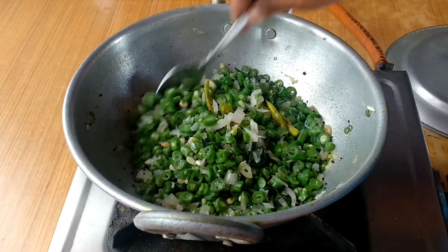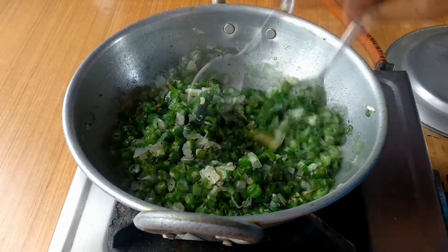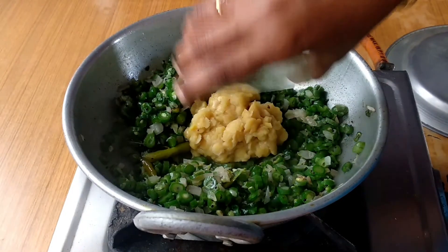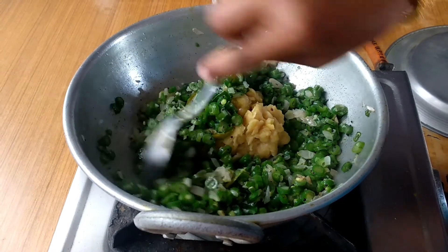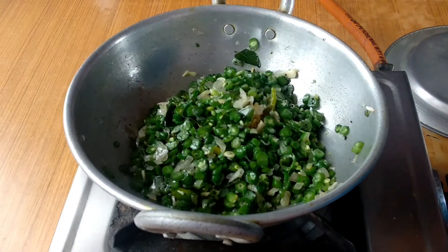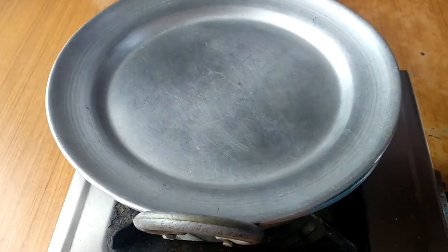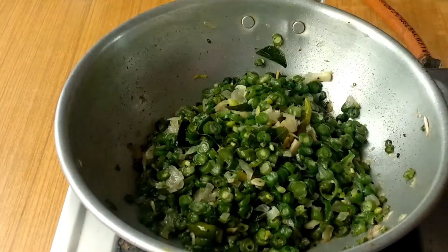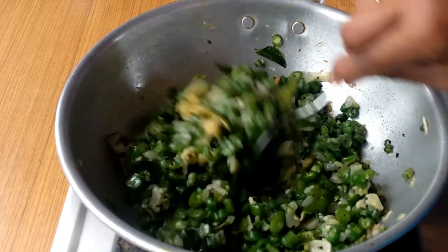The beans are now done. Let the beans cover the beans. Now let it dry. Now we are ready for the bean store.